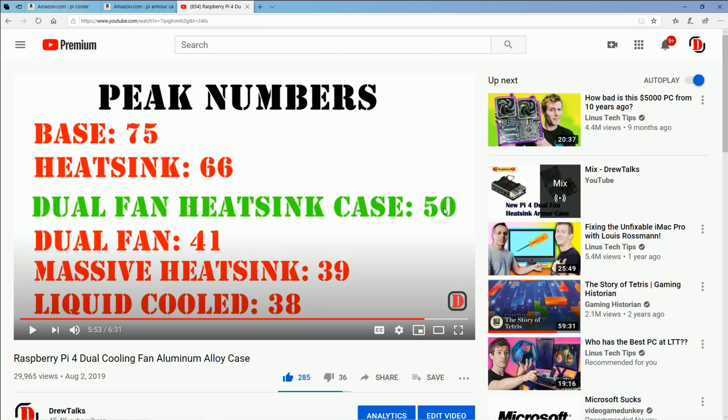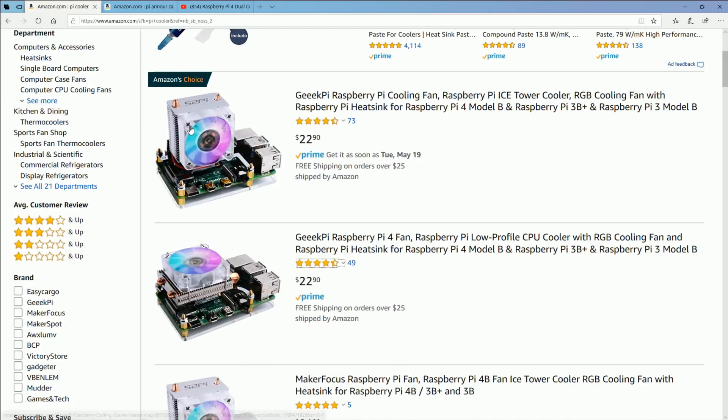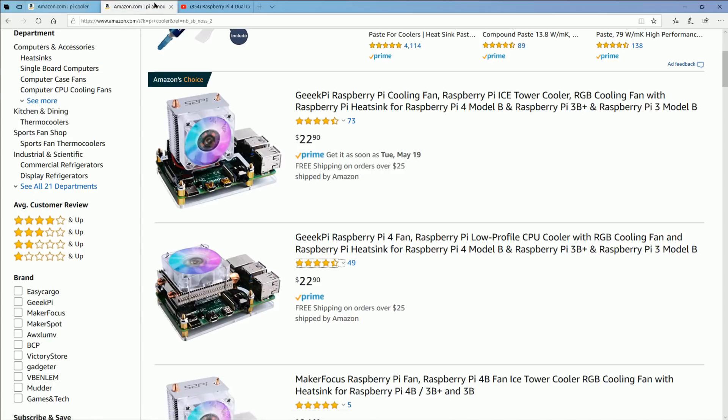I did a whole test on it. The peak numbers — 8 or 9 degrees is pretty significant, but there's also a lot of wiggle room. This is plenty good to get you to 2.1 gigahertz. If you don't mind how large it is, the ice tower would be my first option; it's second only to liquid cooling for maximum cooling. But the armor case is totally fine — you're going to be good, and it doesn't look ridiculous. You can always liquid cool as well. I'll put links to both of these.